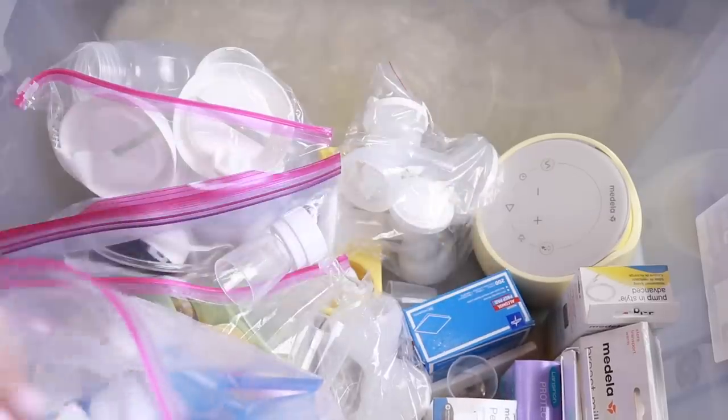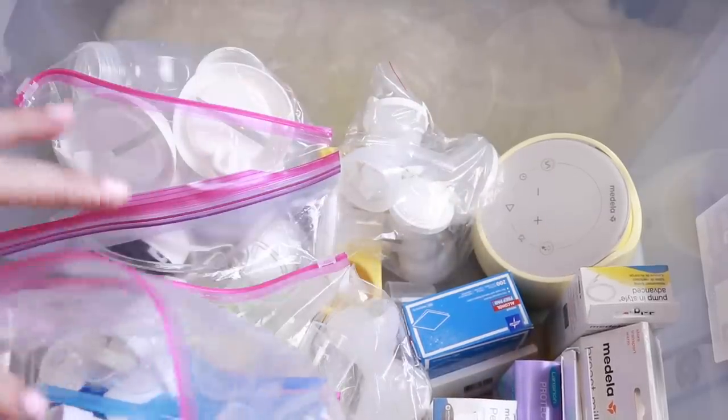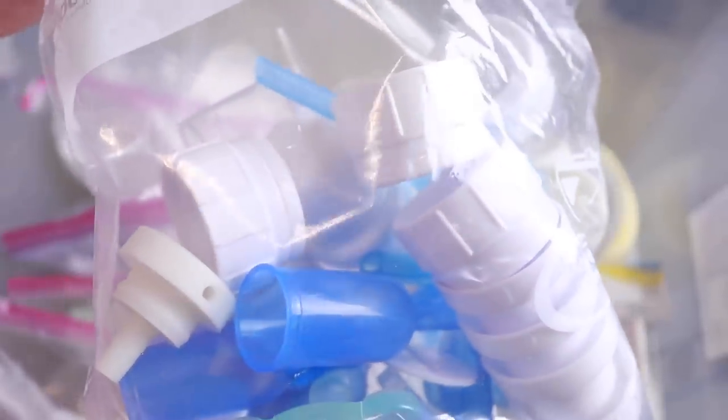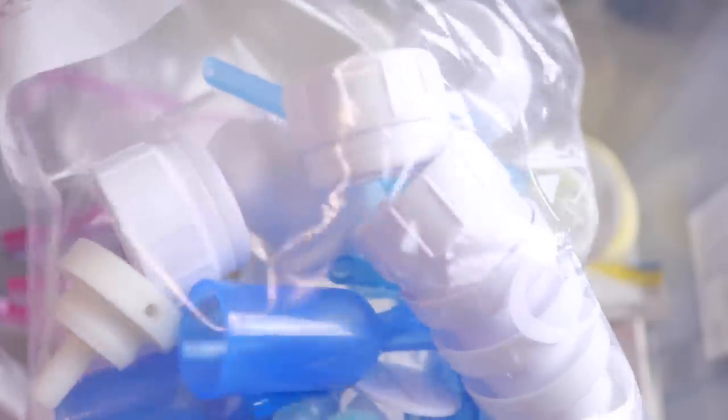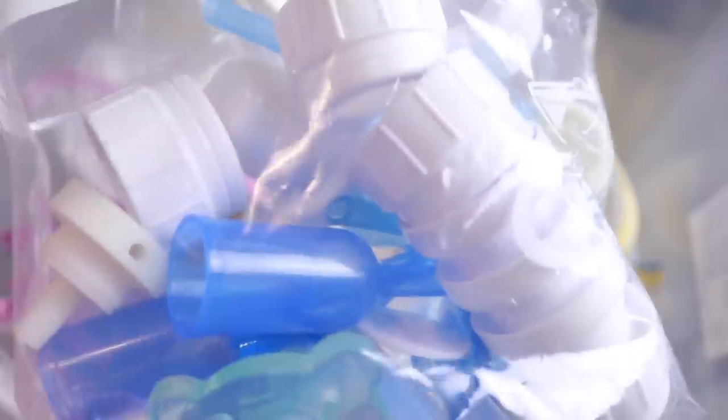Here's the thing: if these bottles really help your baby have less gas and be more comfortable, they are absolutely worth putting together six parts per bottle — 100%. The only reason we didn't love this bottle is because we didn't feel like there was a huge difference for our baby. But they still have really good reviews and I'm definitely going to see if she wants these.